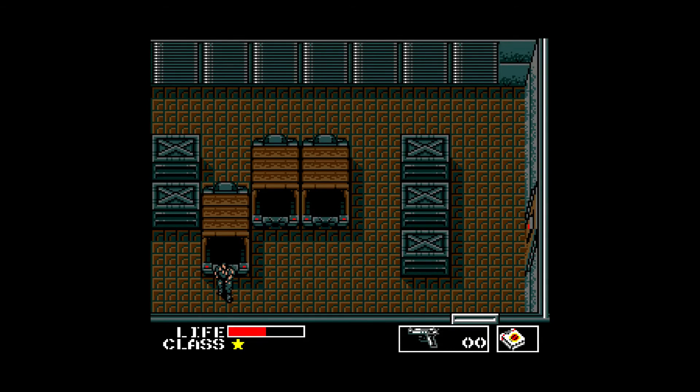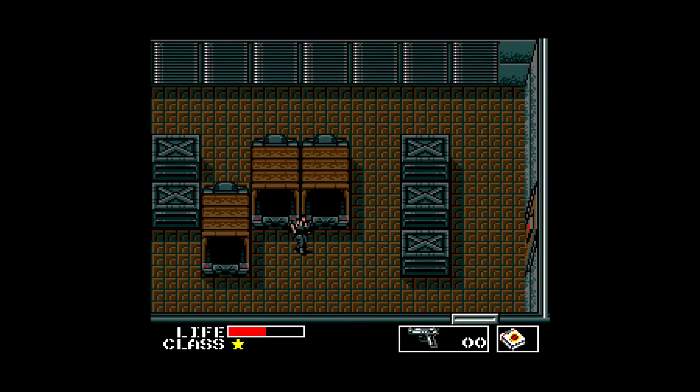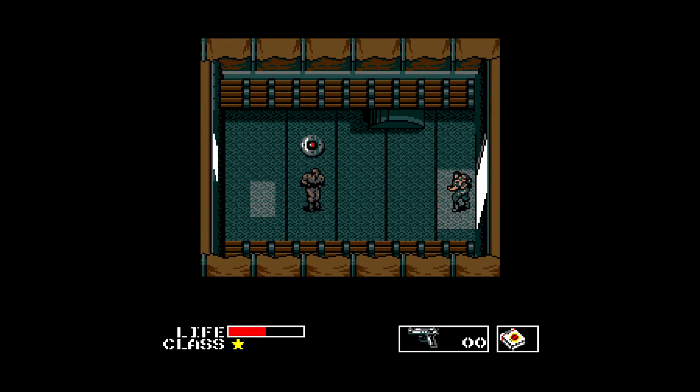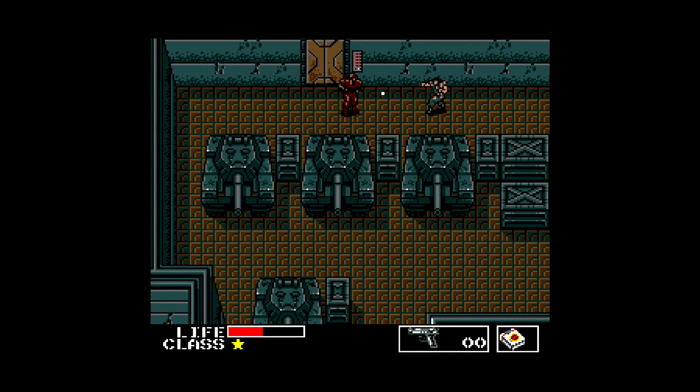I gotta find some ammo. I'm outta here. Just gonna go punch these guards in the face real quick. Oh god, they're coming for me. Yeah, these are like armored guards.